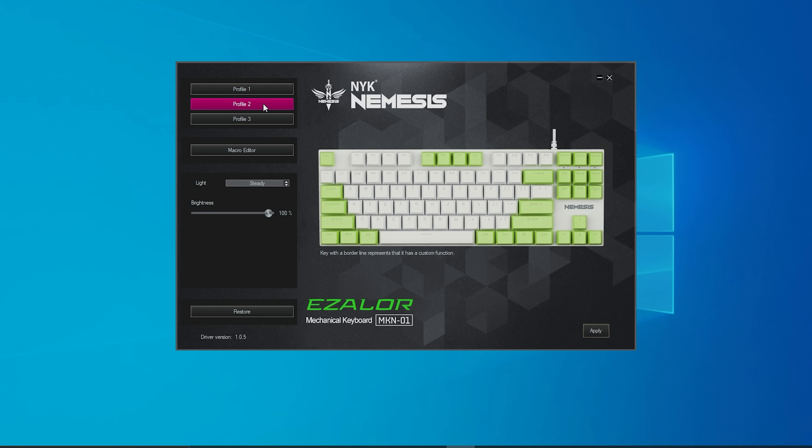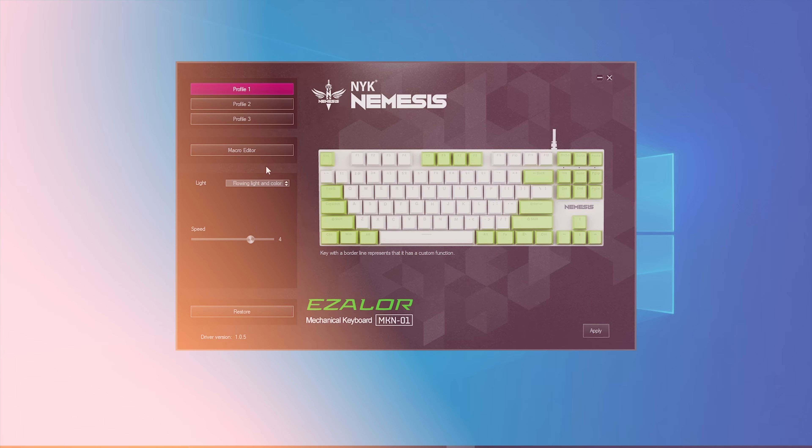NYK Nemesis Ezalor ini udah punya software. Kalian bisa set mode backlight, masukin fungsi makro, dan fitur lain-lainnya. Itu dia ulasan atau review singkat dari saya mengenai mechanical gaming keyboard terbaru dari NYK Nemesis, yaitu NYK Nemesis Ezalor, yang punya layout TKL. Ini layout favorit banget. Dan sekarang kita ngomongin soal typing feel-nya.